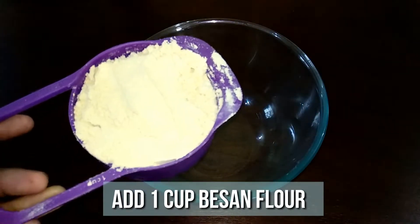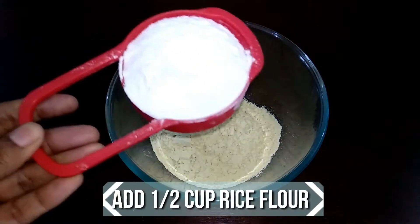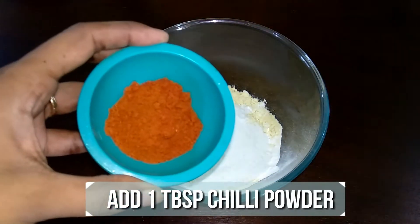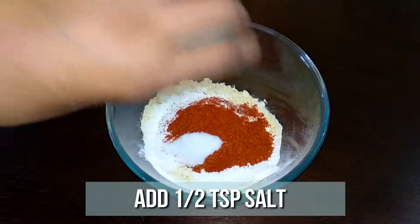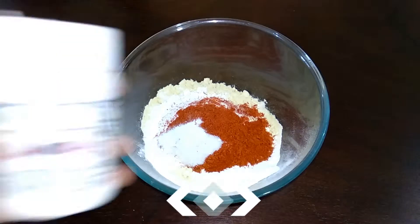To a bowl, add a cup of besan or gram flour, half cup of rice flour, a tablespoon of chili powder, half teaspoon of salt, half teaspoon of baking soda, and a pinch of pink salt.